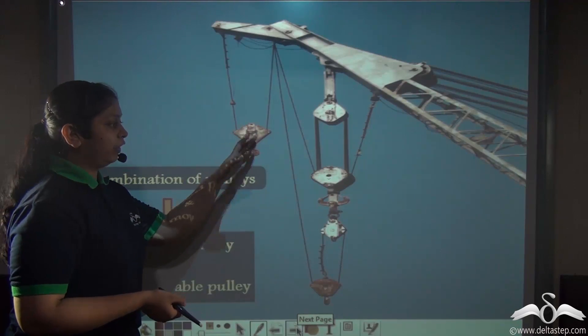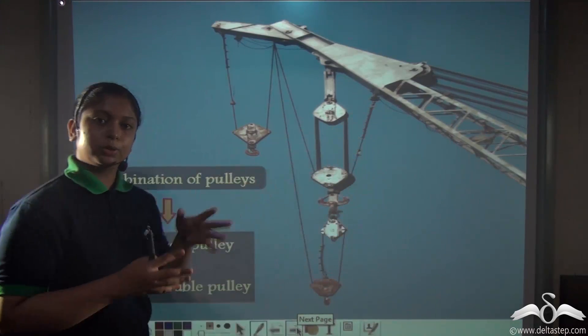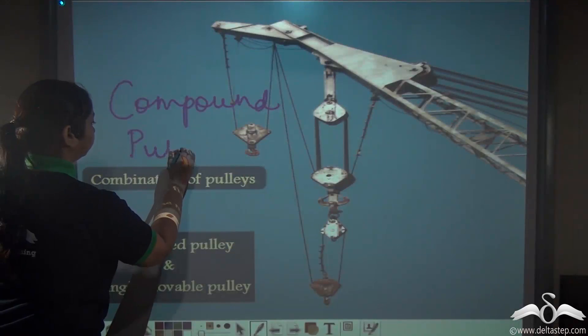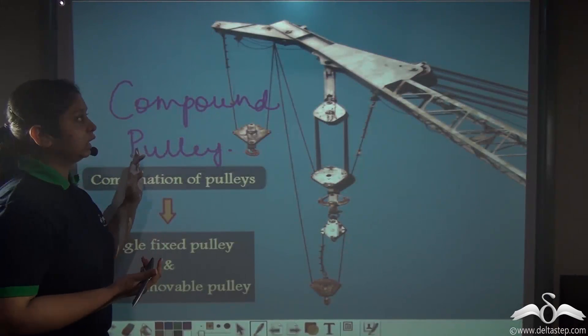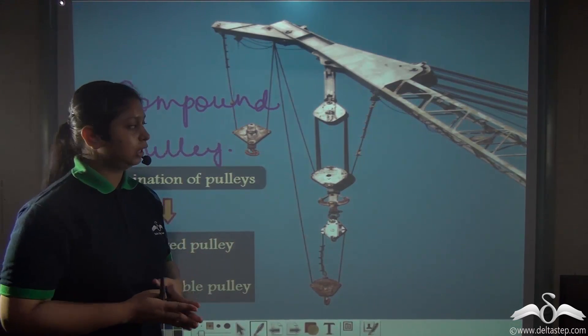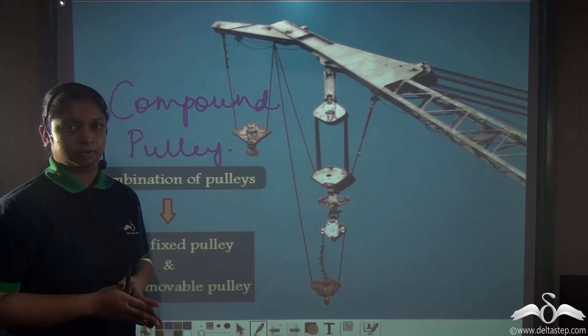A combination of fixed and movable pulleys is used in cranes, which are used for lifting much heavier items, and this kind of pulley is known as a compound pulley. A compound pulley consists of fixed pulleys along with movable pulleys, which reduces our effort and also allows the effort to be applied in a convenient direction.